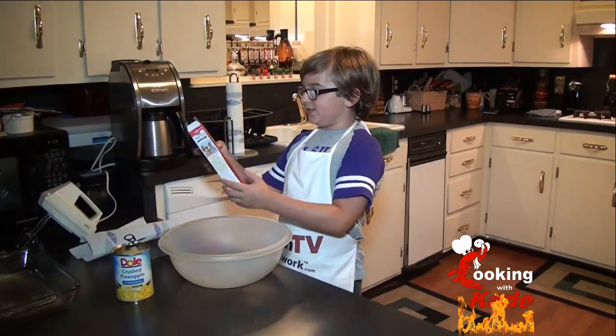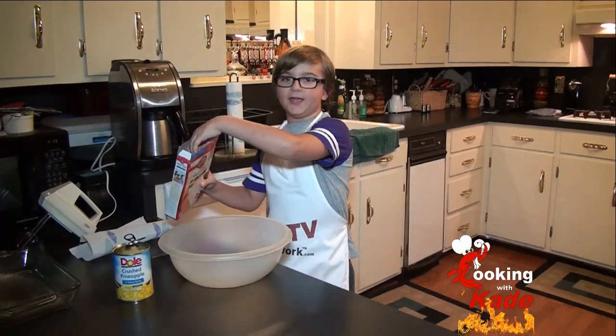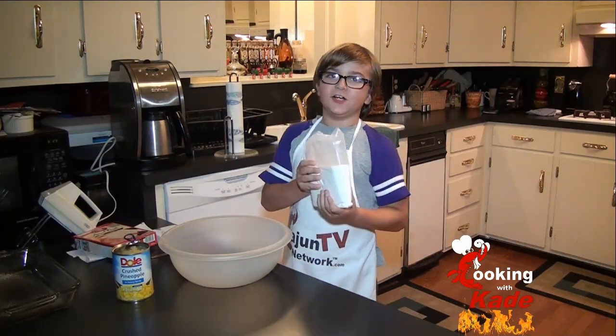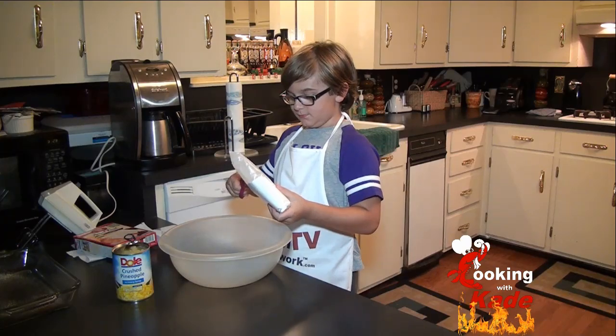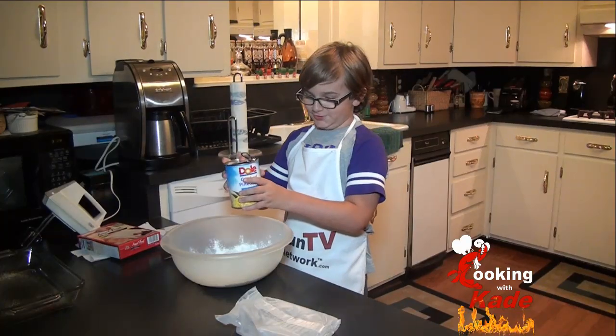First thing we are going to do is add some angel food cake mix that says simply add water. But instead of water, we are going to add some crushed pineapple juice. Now we are going to add the crushed pineapple juice.